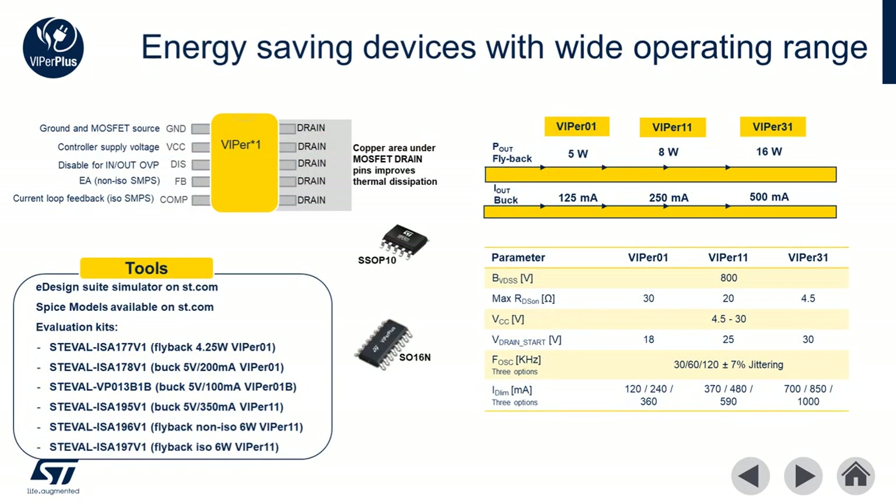This family of Vipers are ideal for flyback power supplies up to 16 watts and buck converters with output current to 500 milliamps. They're available in multiple switching frequencies to best suit your application, as well as several options for current limiting of the drain. There's also a very healthy evaluation ecosystem for this family, including evaluation boards, SPICE models, and eDesign Suite simulation tools.